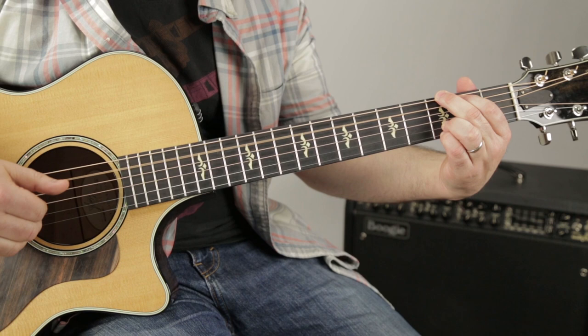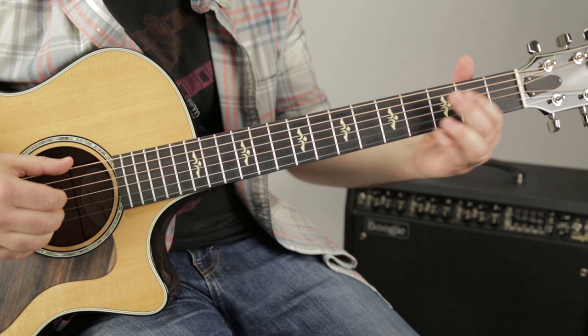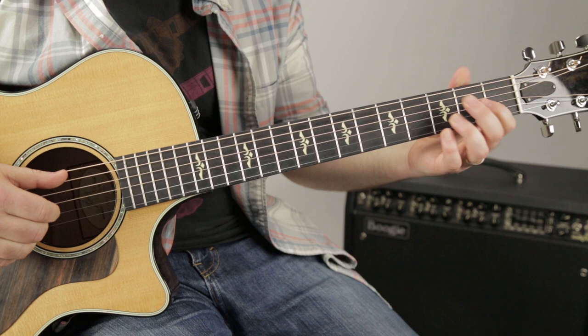Then the D — 'if I', E, E, B minor 7, C. Right, that twice and then the D over F sharp.